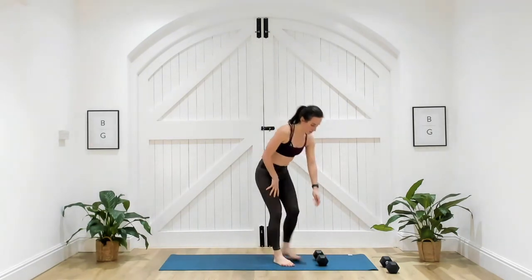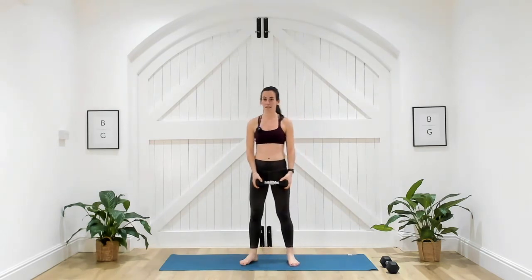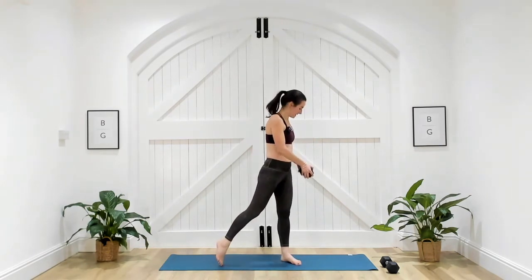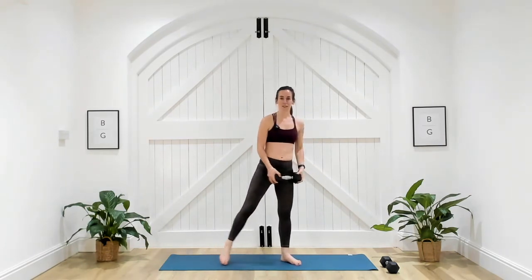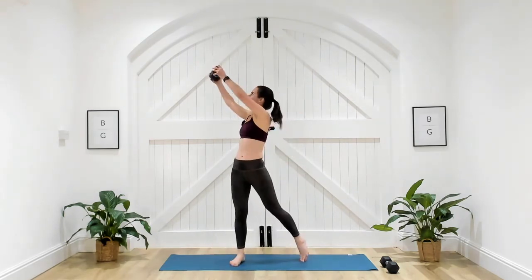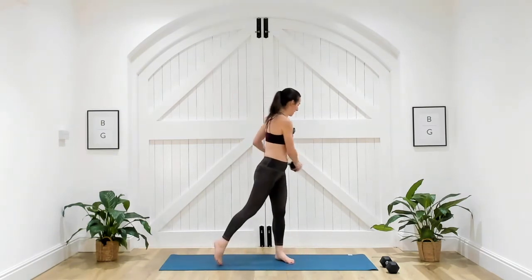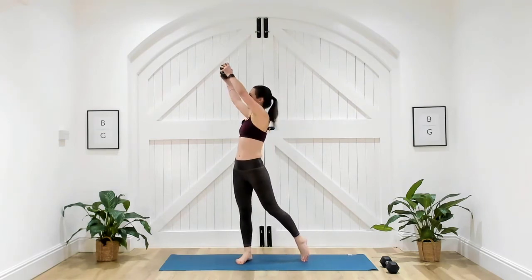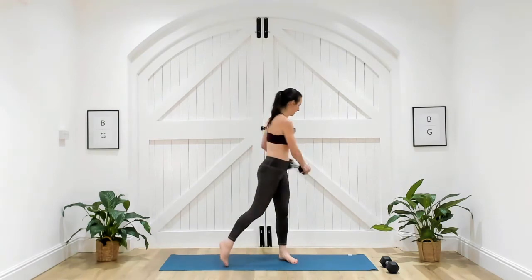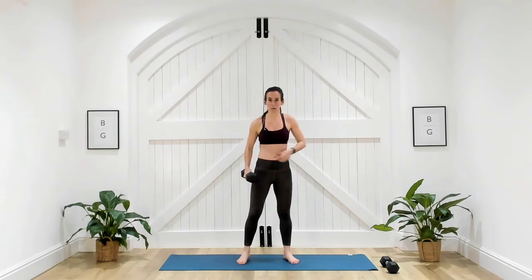Coming up into the wood chopper, starting on our right side — I come up onto my left toe and twist. Now at the left side, I'm on my right toe. I start up and chop down. We see that twist through our body — we're wringing out the core. The twist is important; if I'm just standing stationary, I'm not getting that twist through the core.